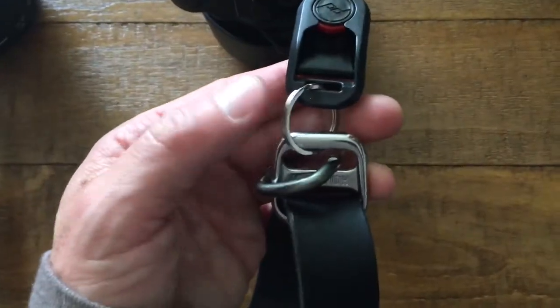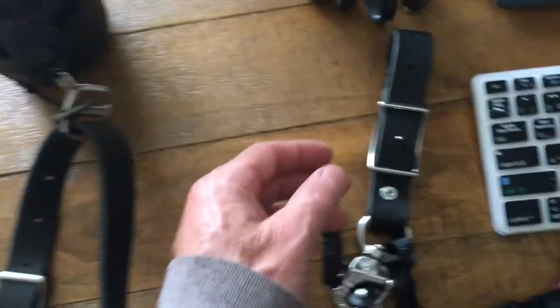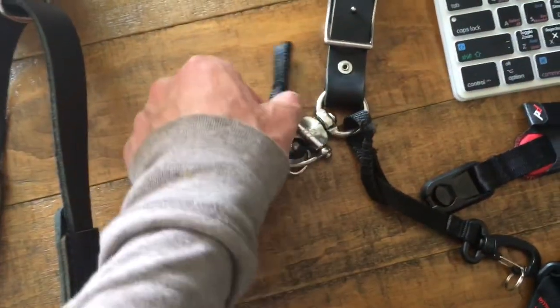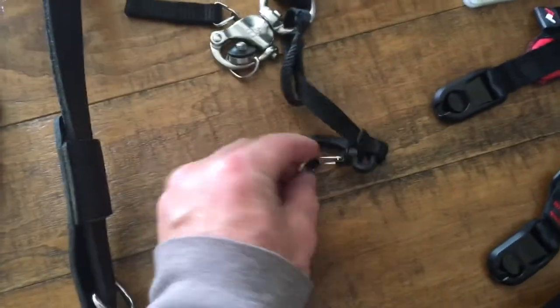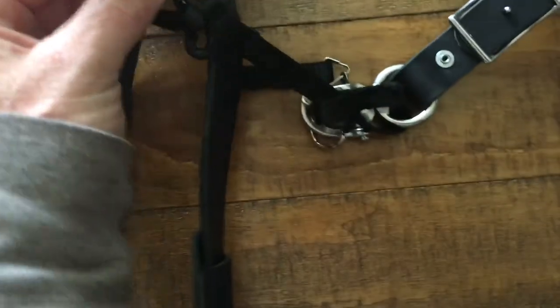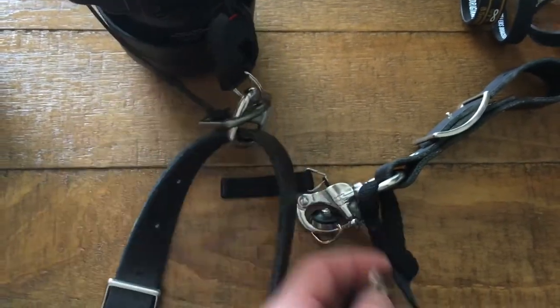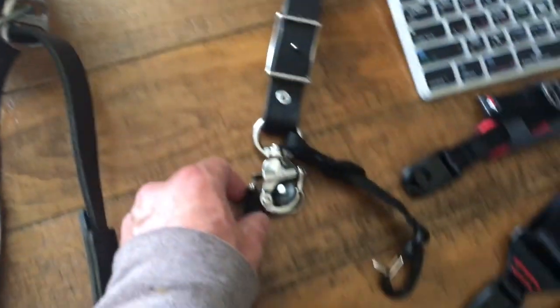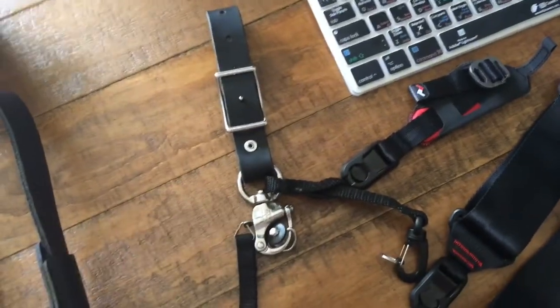You also want to get a slightly longer split key ring to give you a little extra length. The split key rings that Matt includes from Holdfast are great — they're just a little too small for this situation, because you can get more length out of using the bigger one. Plus, this whole setup then remains complete for you to use on another strap or to sell.